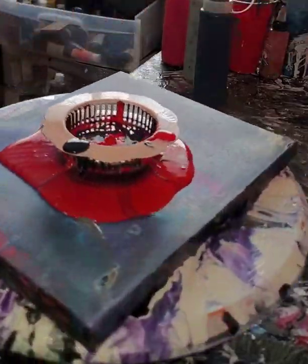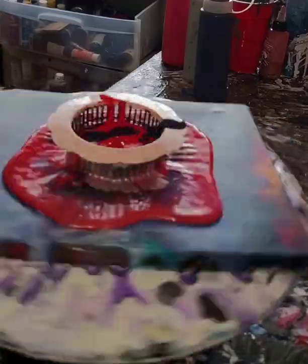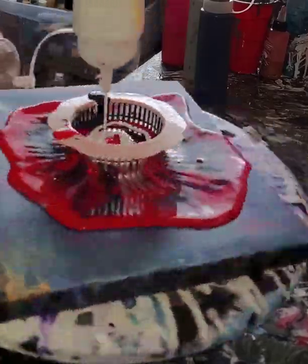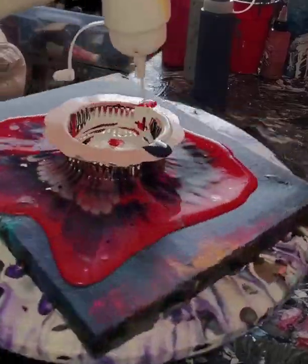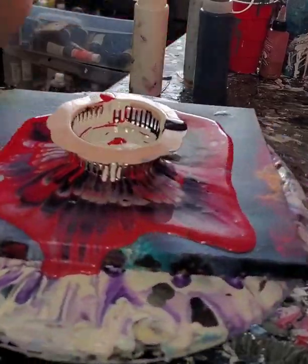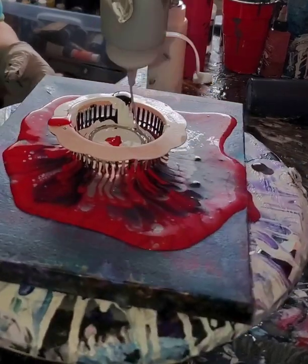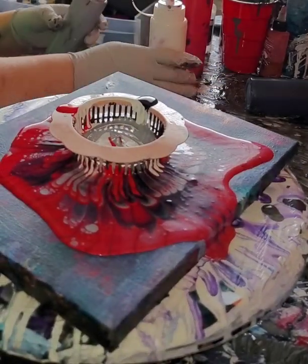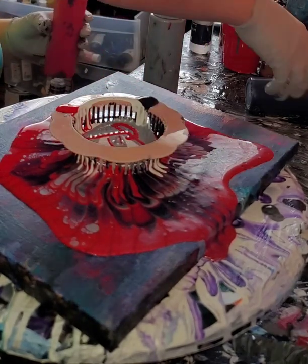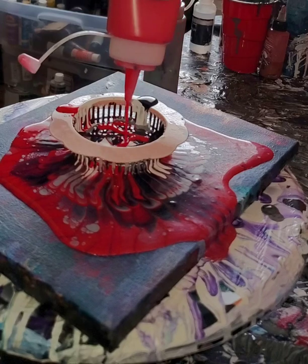Now we're gonna add in some white — a little too hard, don't want it to go quite that crazy. As Bob Ross would say, there are no mistakes, just happy little accidents. I don't want to put the red next to the white because I don't want to end up with pink, so now I'm just gonna start layering in the same four colors and let it just pour out naturally.